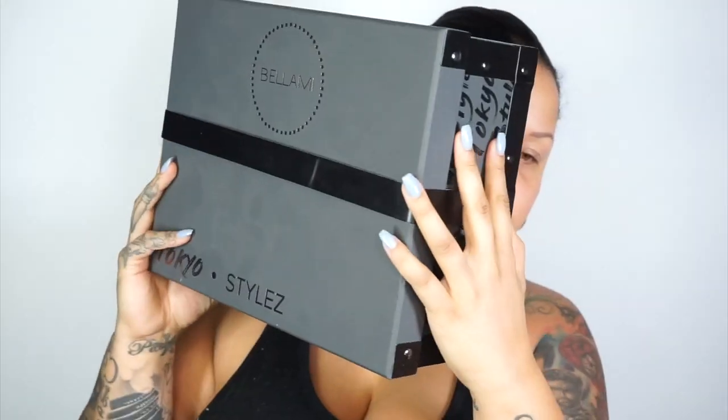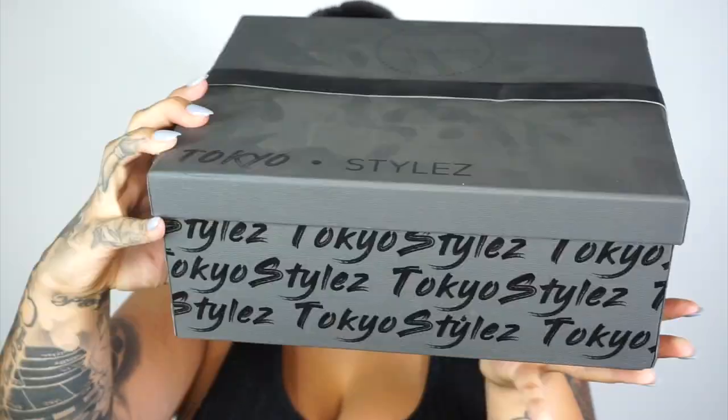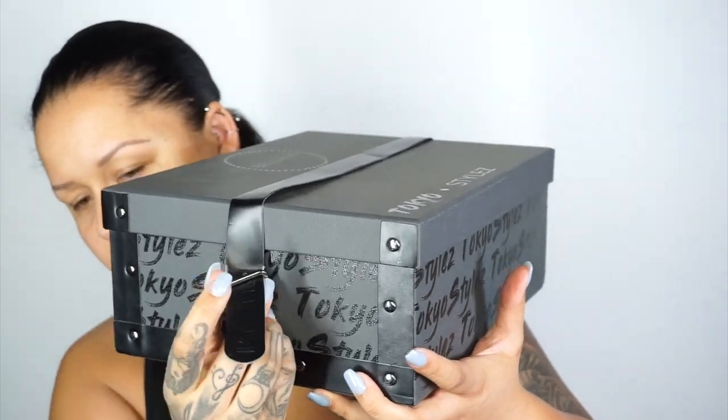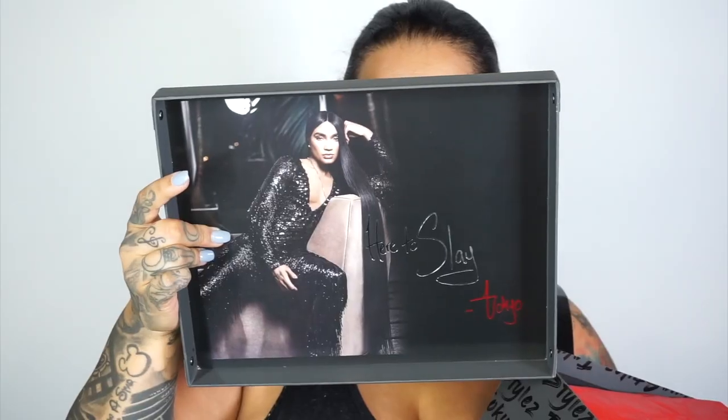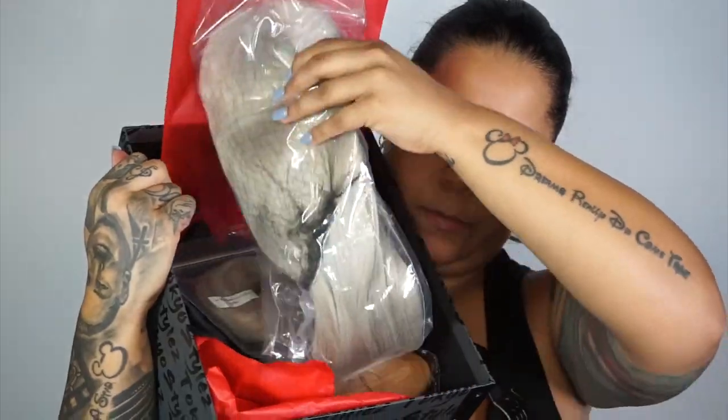Hey, what's up everybody? Welcome back to my YouTube channel. I'm Nicole Rae and today we're doing a fun Halloween look. Today I'm going to be using the Bellamy hair extension wigs with Tokyo Styles. They just sent me this wig, which I'm completely obsessed with.